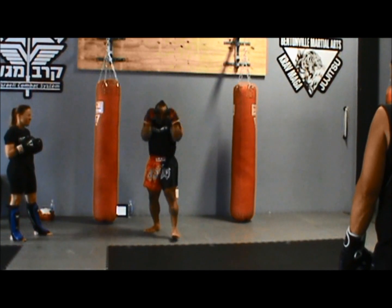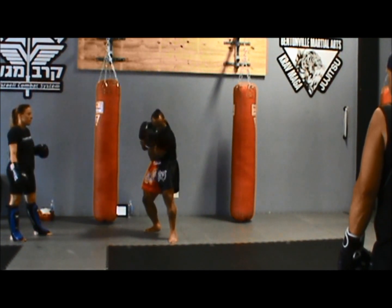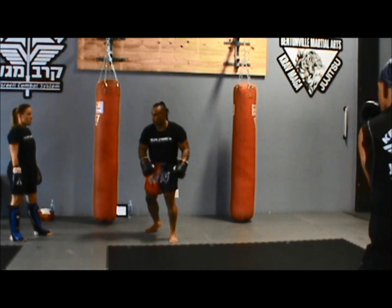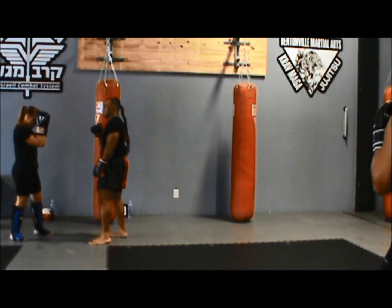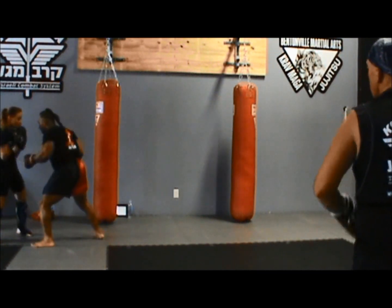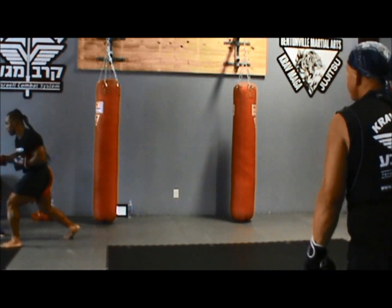But until then, keep your hands up. Use your elbows and forearms to protect the body. Keep your hands up in case it comes back to the head. We go to the partner — one side's punch, one side's punch. You can throw it in tight. It's working.